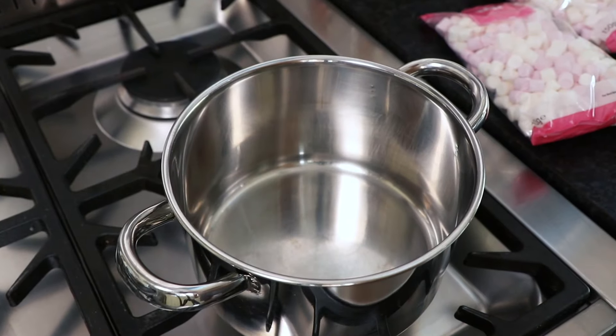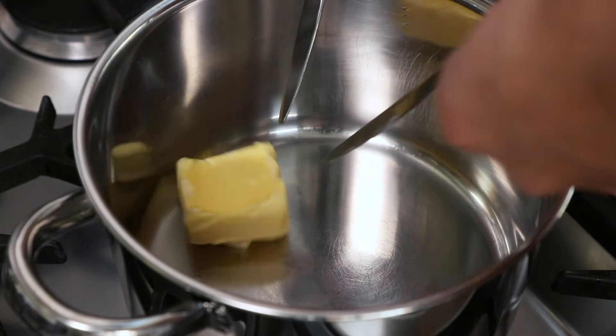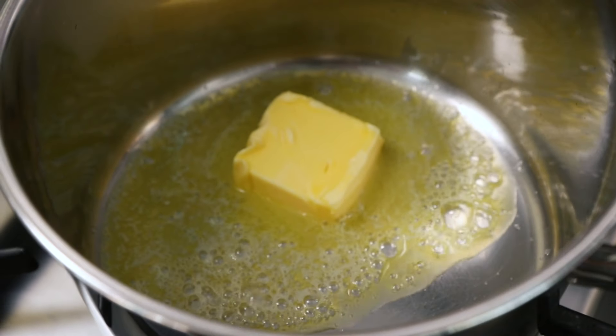Now firstly, take a saucepan and place it over a low heat on the stove. Then add 45g of butter and leave to melt.